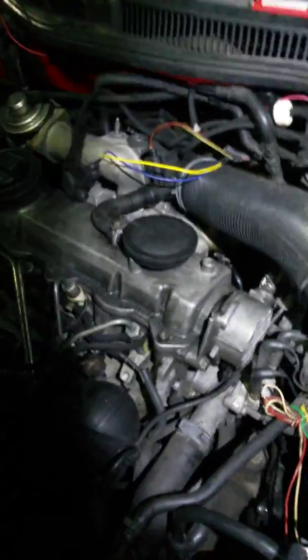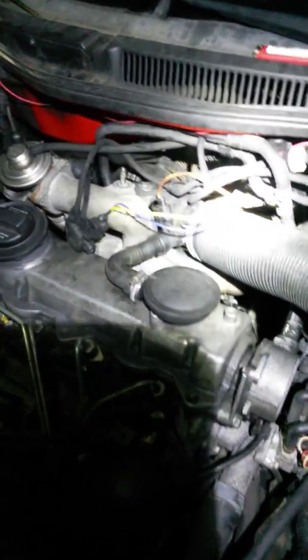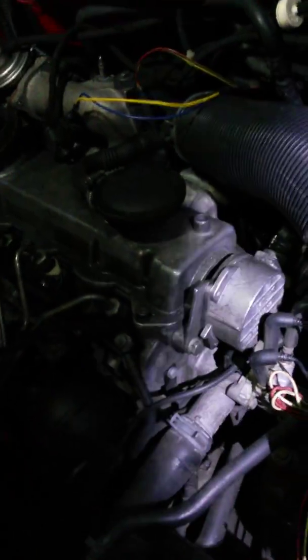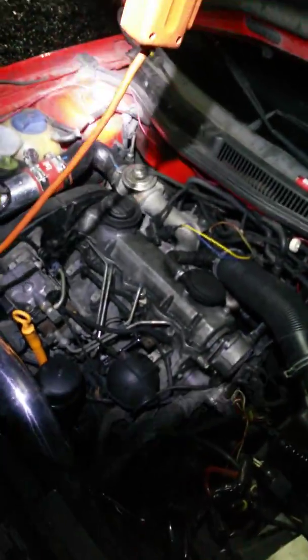So if you're throwing a P3105, that is your problem! That's a short to the manifold flapper intake solenoid — rough idle, runs good at high RPMs, idles like crap! There is your problem!